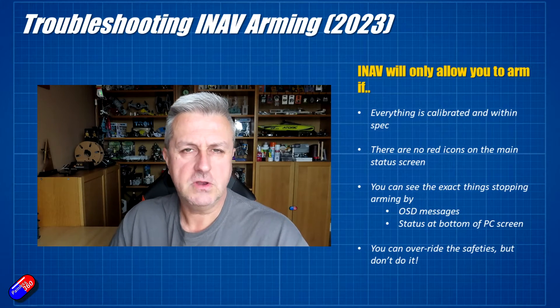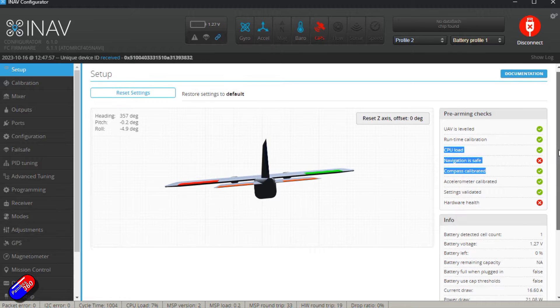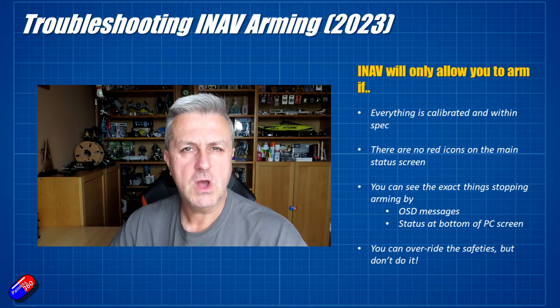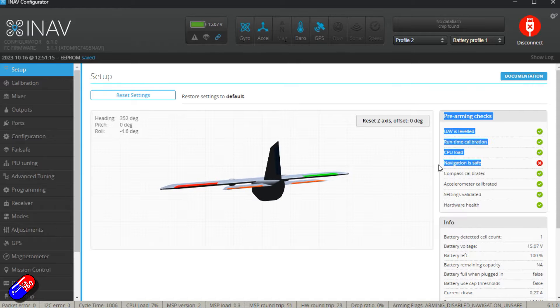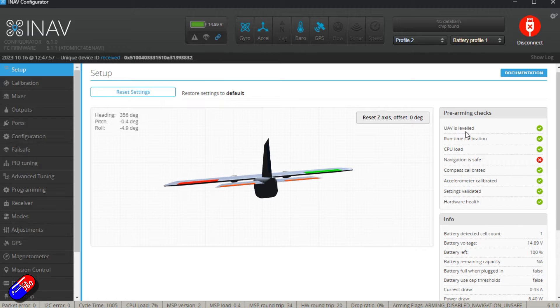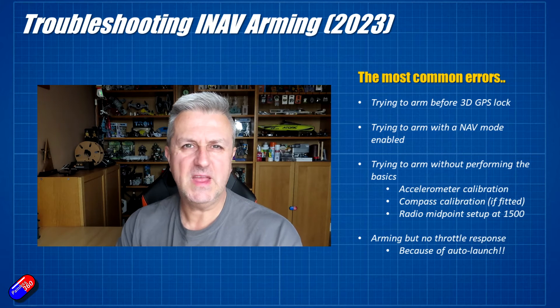iNav will tell you exactly what's going on via the iNav configurator, and there are two or three places it will let you know what the issue is. If you're using FPV goggles with messages turned on in the OSD, when you try to arm it will tell you the exact issue stopping arming. In iNav configurator, at the bottom line there is a status which shows exactly why it won't arm. The big giveaway is in the standard default info panel on the right-hand side - all of those ticks need to be green. If they're not green the model will not fly, so you absolutely need to check that all of it goes green as part of your setup.